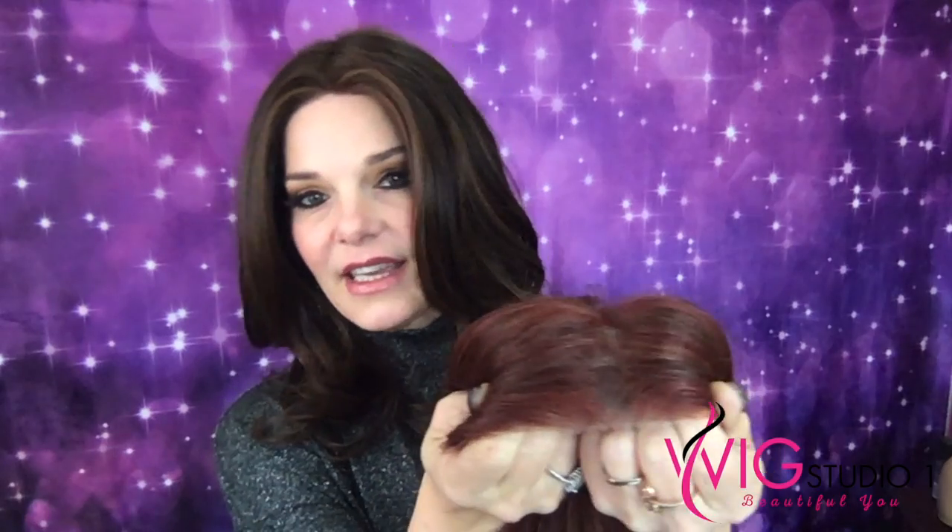She has a gorgeous lace front, which I'll show y'all in a second. Her ear tabs are so thin, so if you wear glasses, this is good for you. They have little metal stays and they are covered so they're nice and soft. She has an extended nape with velcro adjusters, and I love velcro adjusters — to me it seems more secure.